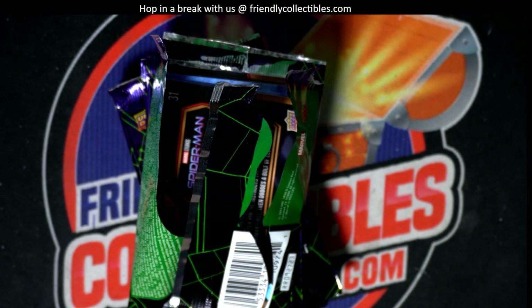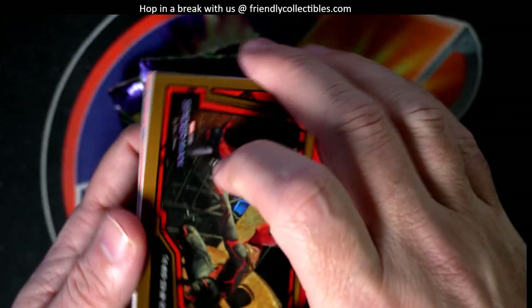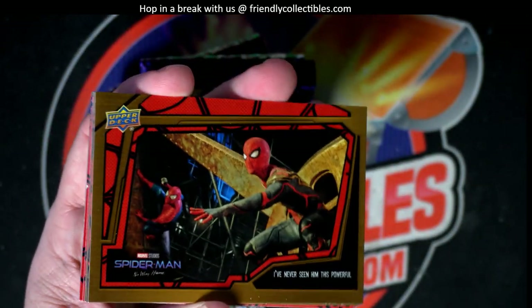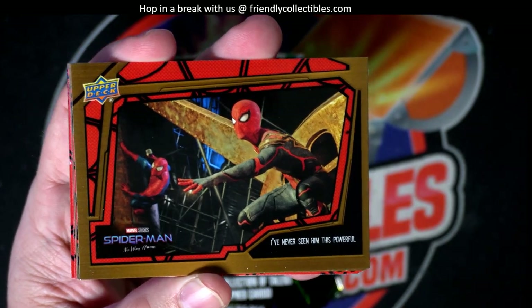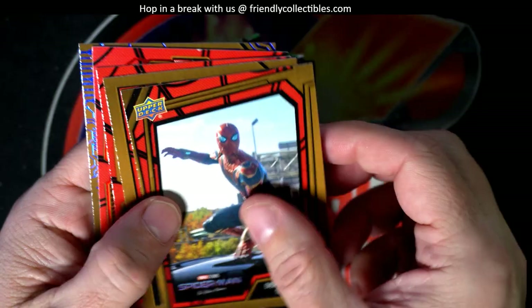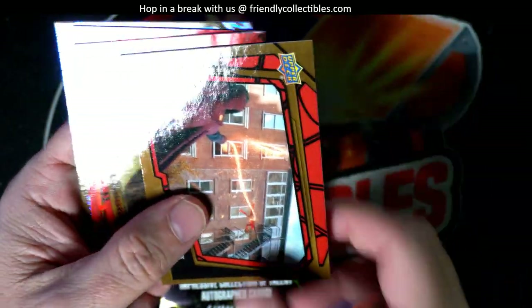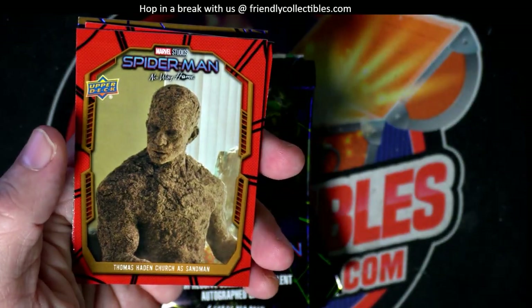Arturo! Here we go, man. I started to rip this thing, but I said, you know what, let me record it in case you're not here. So let's give this one a record for Arturo. So we've got Spider-Man. We're trying to find some numbered stuff, some parallels, sketch cards, autographs, all that good stuff.